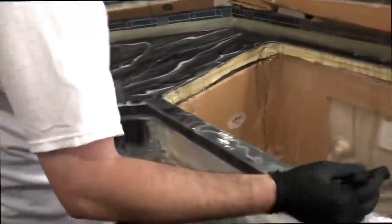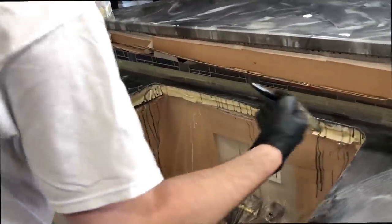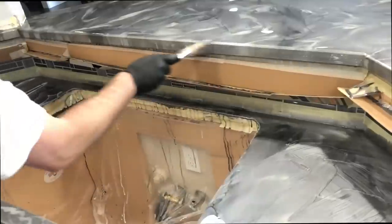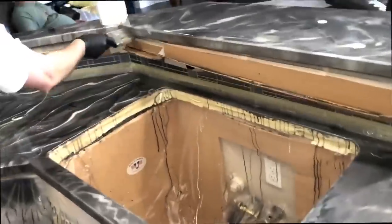Try to use a decent size brush when you're doing this — don't use a really small brush. You'll cover a lot more ground with a bigger brush like this.